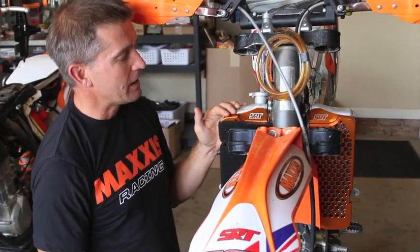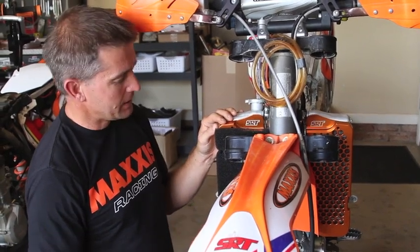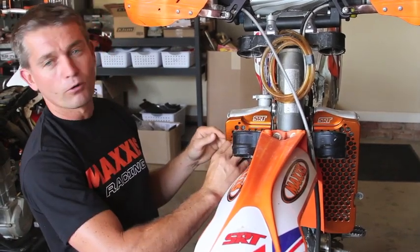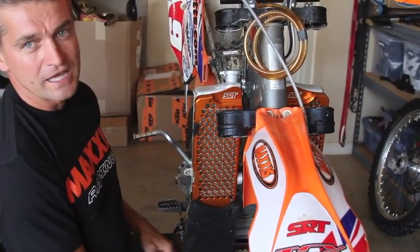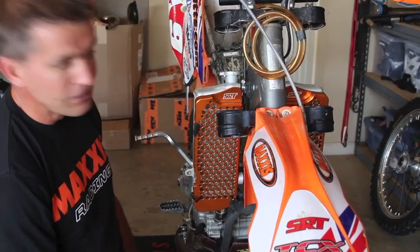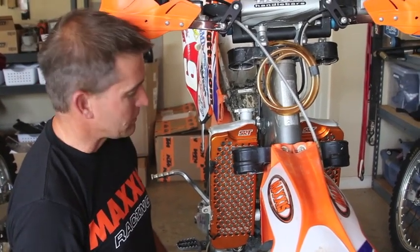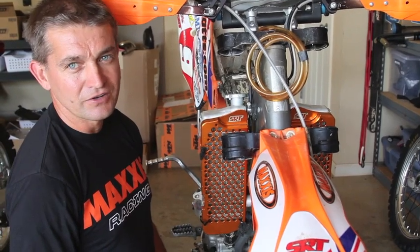Now maybe halfway through the race, if it's really nasty and sticky mud and the foam clogs up, at least you have the option of grabbing hold of the foam and — shazam — ripping it off. You're good to go, nice and clear, and you've got the remainder of the race with clear air passage through the radiators. You can't do that with the stock ones.